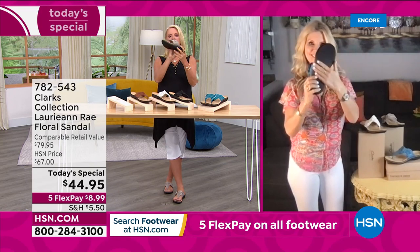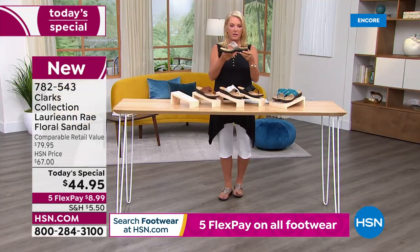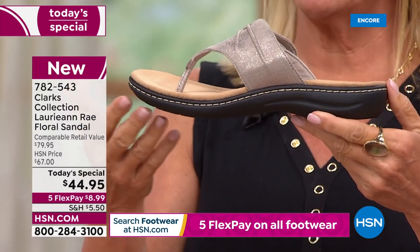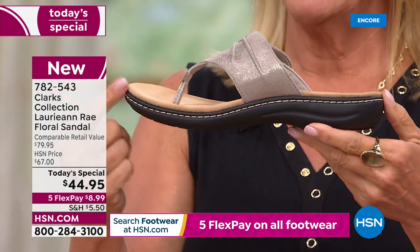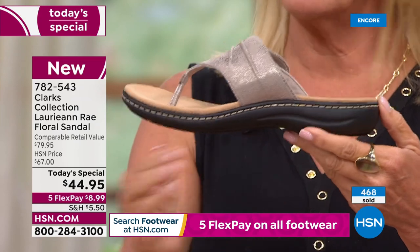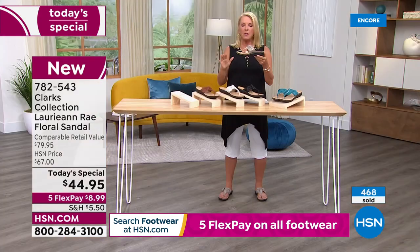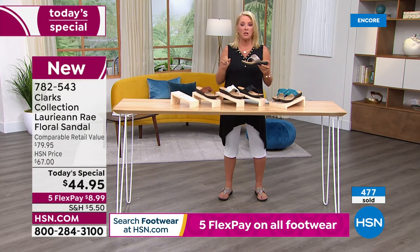Even when I hold it - look at that curve. When is the last time you've spent 44 bucks on a pair of sandals that had that kind of support and that kind of curve? It's almost like they are tailored fit to your foot. You put your foot in and you're like, oh my gosh, even the toe bar is so comfortable. And I'm not normally a big fan of toe bars.